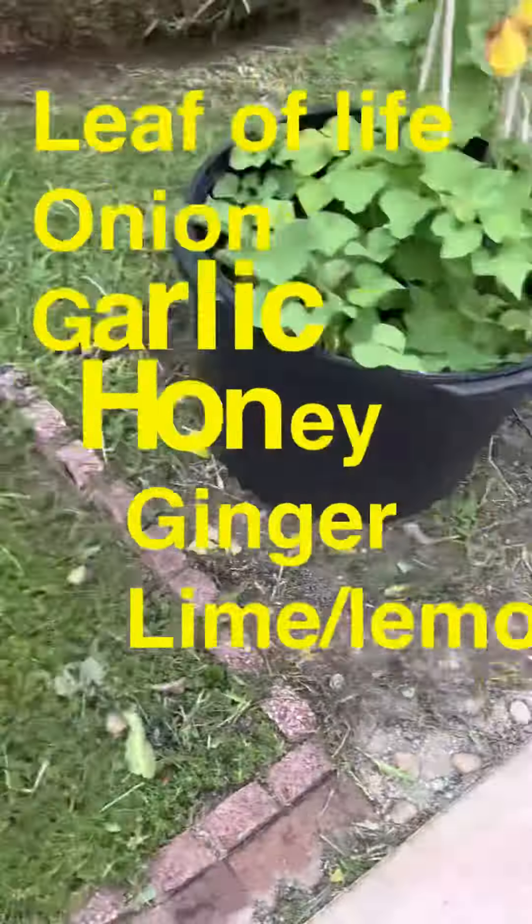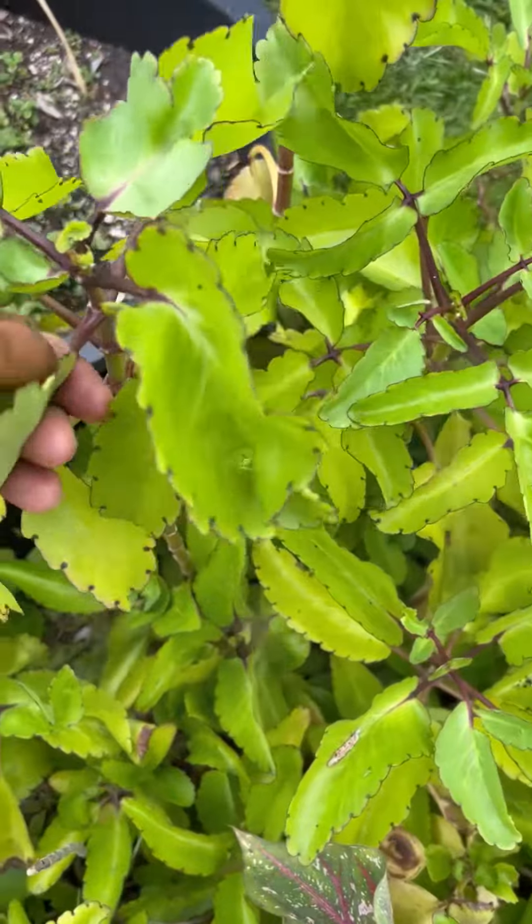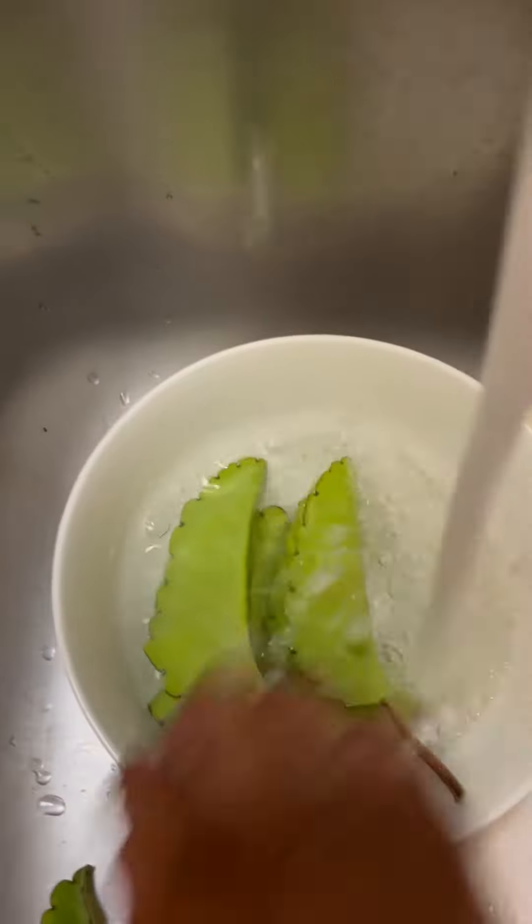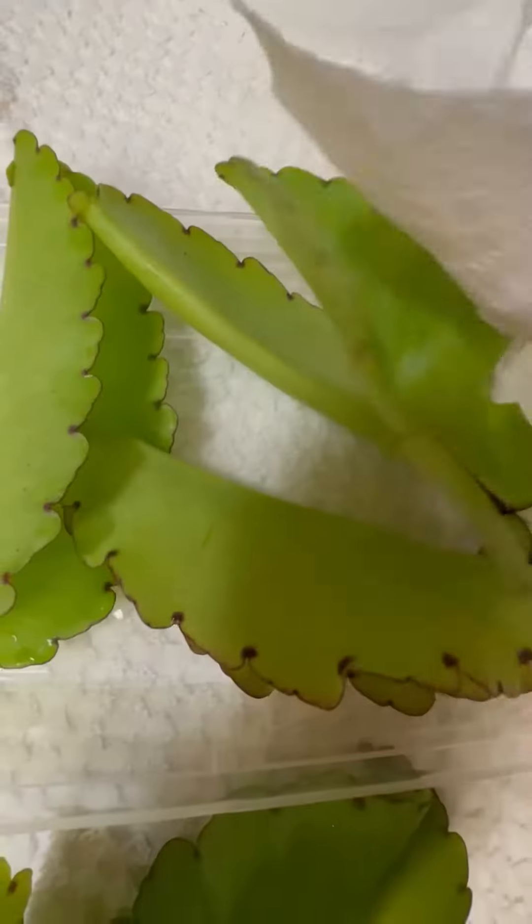Let's make some Leaf of Life concoction. I have this Leaf of Life in my yard, so I'm picking some. I wash them nice and clean, then pat them off.